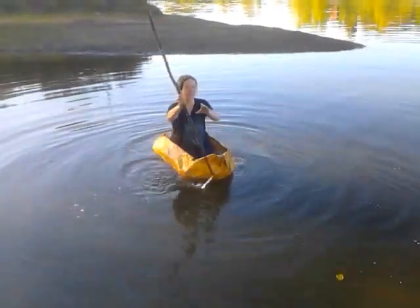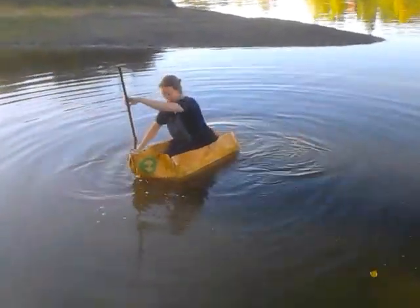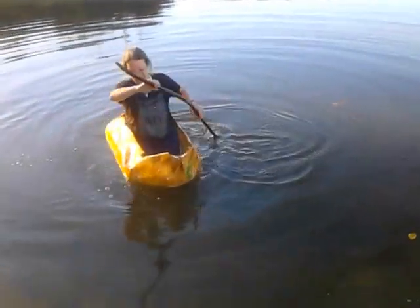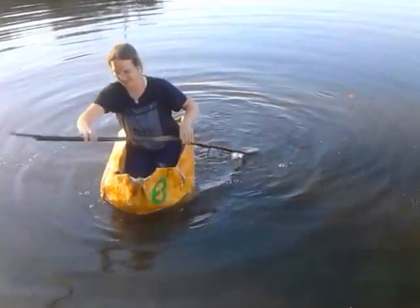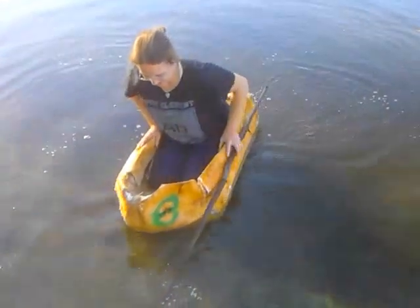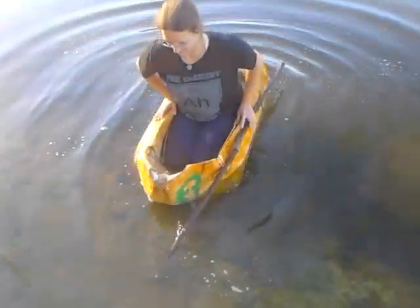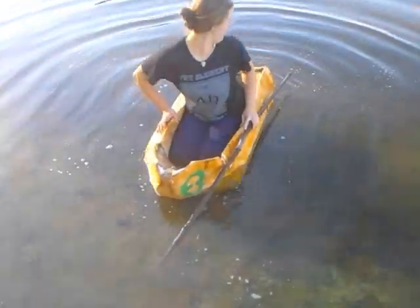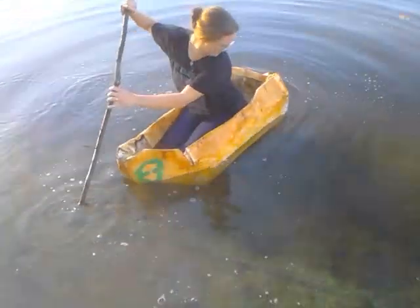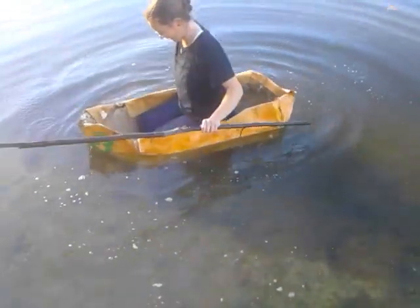I'm getting a little water here. It's just coming in the back too — just the back where it comes together. Yeah, there you go. It's just the water tight; that's all the water that I took on.